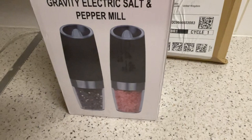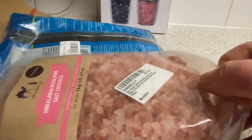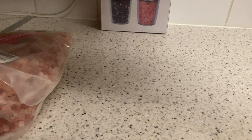So this is what they are — gravity electric salt and pepper mills. We have the salt and the pepper. Black hole pepper — I believe this is 400 grams, which is about 14 ounces.